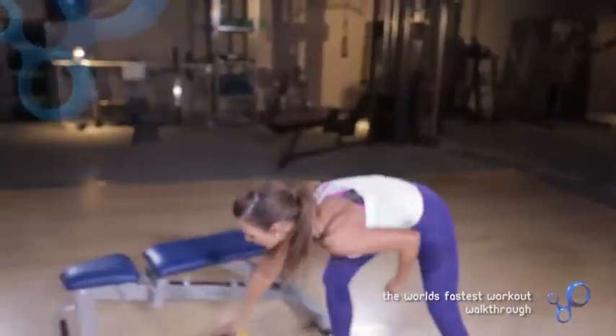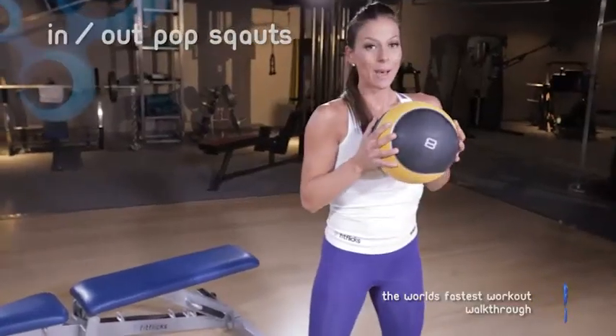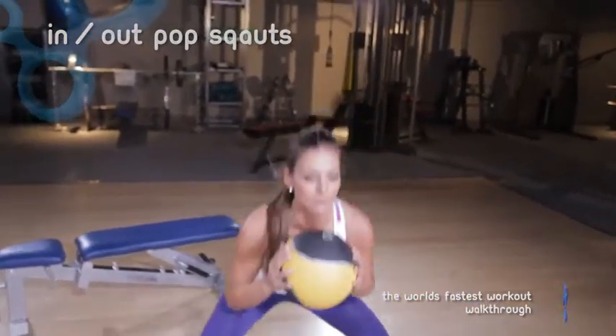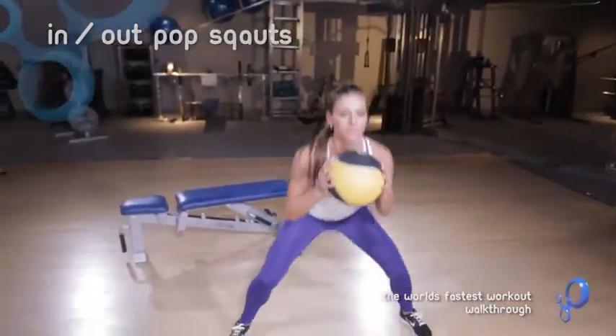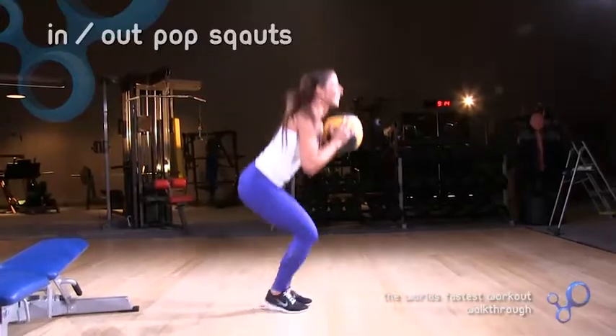And then we have our tenth exercise — this is our last exercise. In and out pop squats. You just stay down low the whole time and you just kind of pop in and out like that.